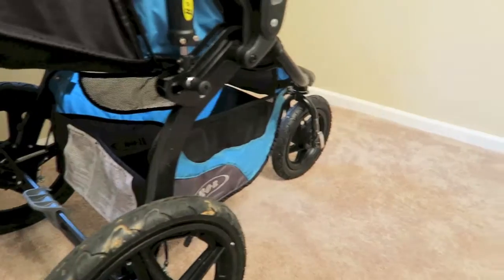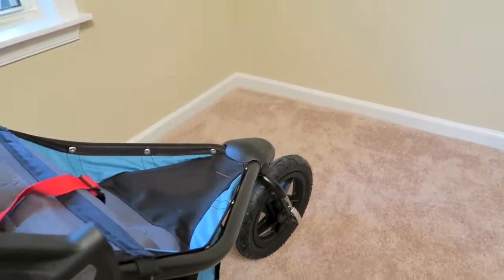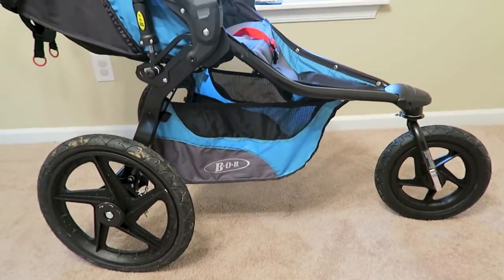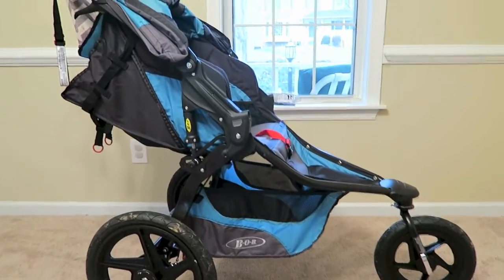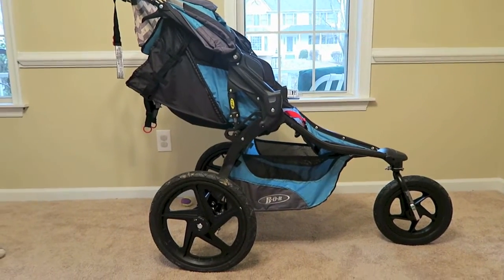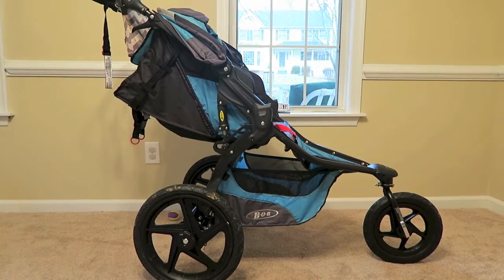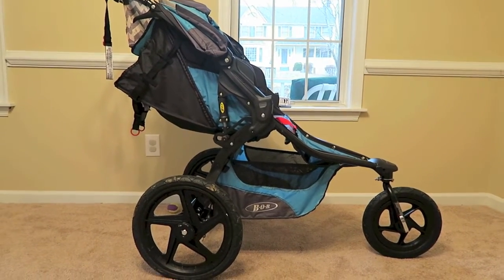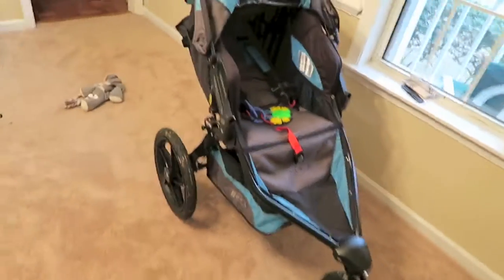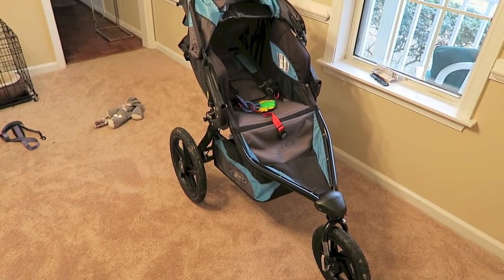The thing that we love about this stroller is the suspension. It has coil spring and elastomer core shock absorbers, which are key in letting us jog with it. I'm not a huge jogger, but my husband does like to jog with our child. What I like to do is take it on the trails around our neighborhood — they're paved but not always perfectly even, and this stroller provides much more security for walking on those.